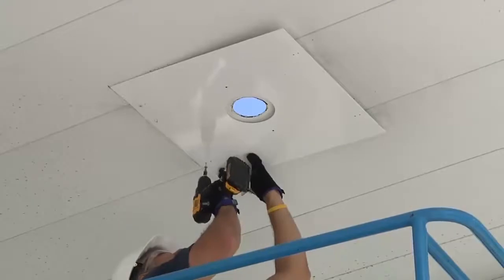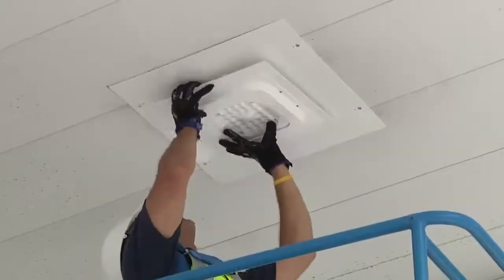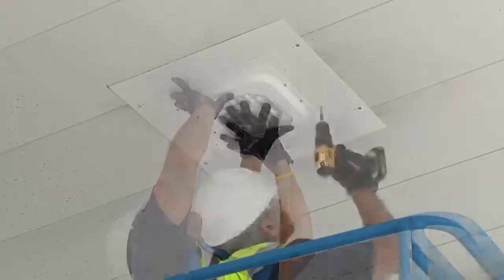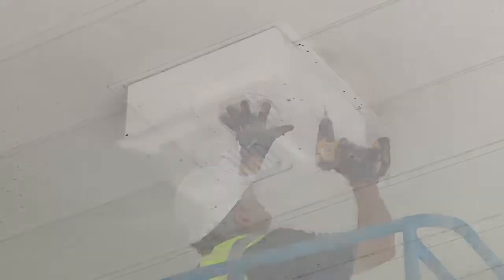To do this, refer to the new canopy section of this video. Mount the plate before mounting the light. The rest of the installation is the same as a new canopy in the first section of this video.